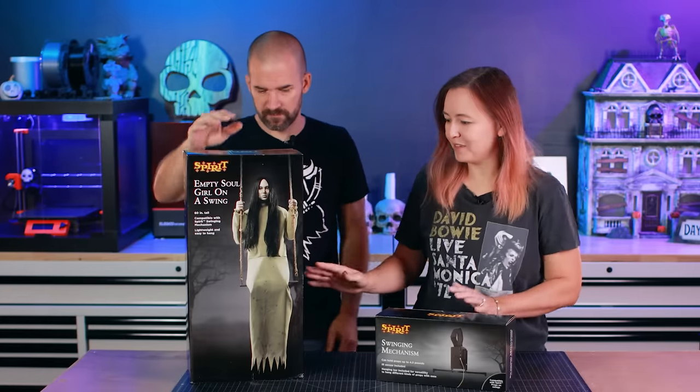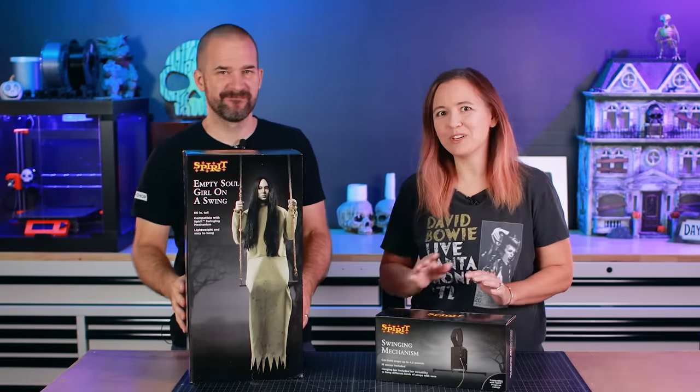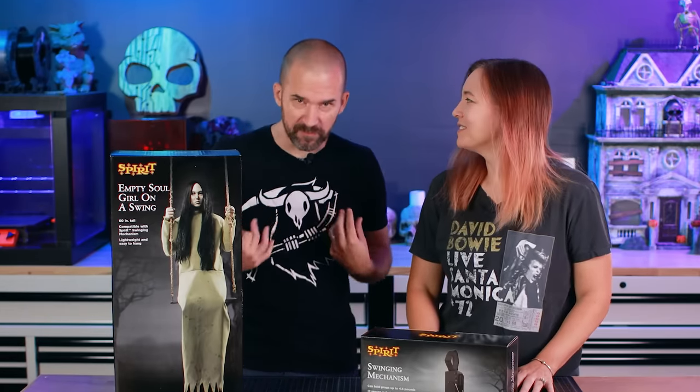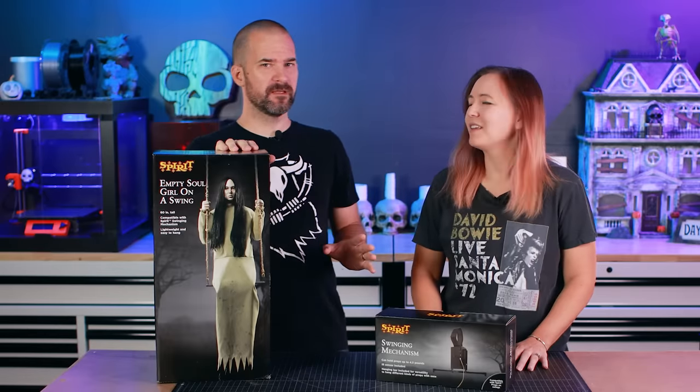She is a life-size prop — I think it says she's 60 inches tall — and she kind of reminds me of a mix between the girl from The Grudge and the girl from The Ring. Yeah, it's like that classic creepy girl in a nightgown, hair over the face kind of look, which I think we can really push further.